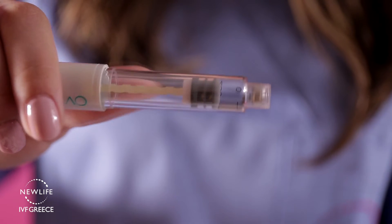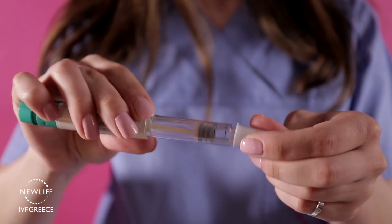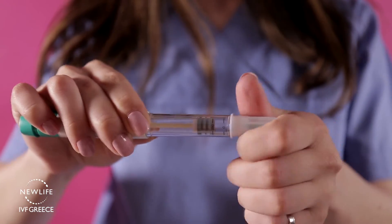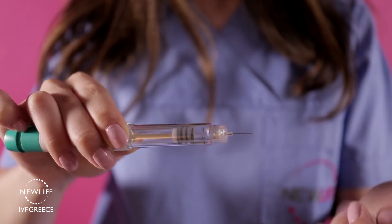Remove the pen cap. Take the needle and remove the peel-off seal from the add-on needle cap, then screw the needle onto the end of the pen. Next, carefully remove the external cover from the needle and then the internal protection cover.